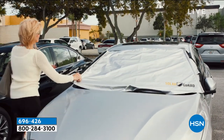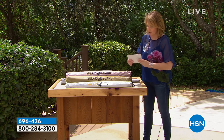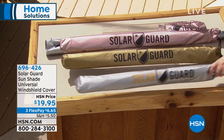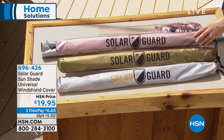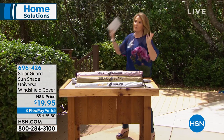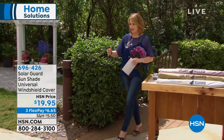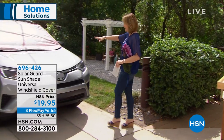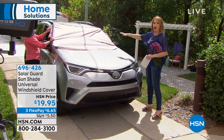It's available in three colors and it comes in a really nice little bag, so you just keep it in the car and pop it on when you're ready to go. We have it in silver, gold, and rose gold — my favorite. What I love about it is the ease of use, the versatility, it's protecting and keeping your car cooler, and keeping all the gunk and bird droppings off the windshield.